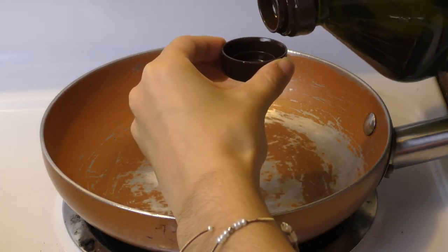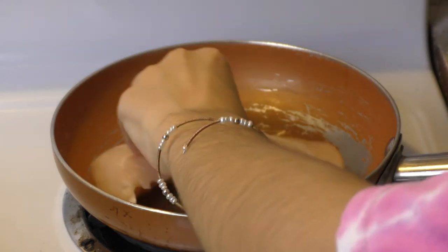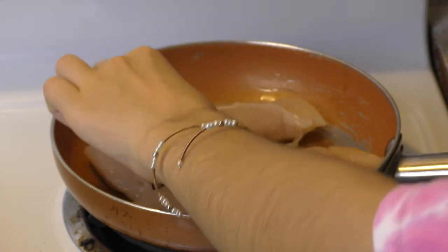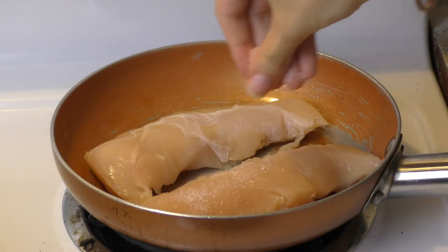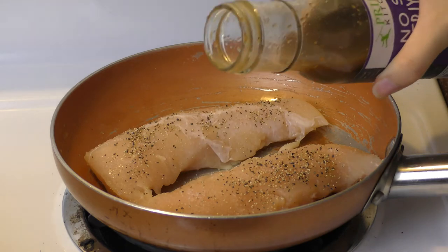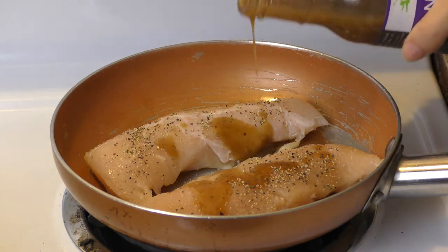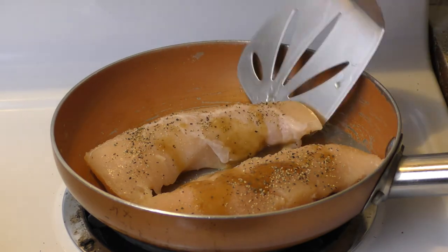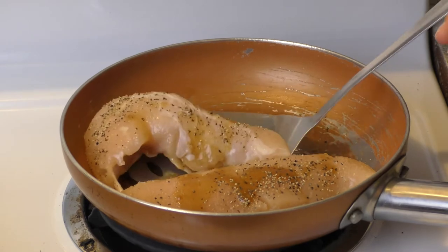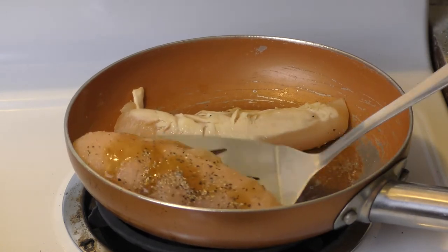Now we're going to start cooking our chicken. Get your pan, take the olive oil, put it down, and cover the entire base of the pan. Put your two chicken breasts on there and start seasoning. I like to do a medium layer of both salt and pepper on the front side of the chicken, and then spread a little bit of teriyaki sauce on top. Make sure the pan has been turned on the second you finish putting the olive oil on, so while you're putting the salt and pepper on your chicken, it's heating up and somewhat cooking. After you put all your seasoning on top, flip the chicken — it should just barely be cooked on the bottom half — and add a little bit of salt and pepper plus the same amount of teriyaki on the back that you did on the front.